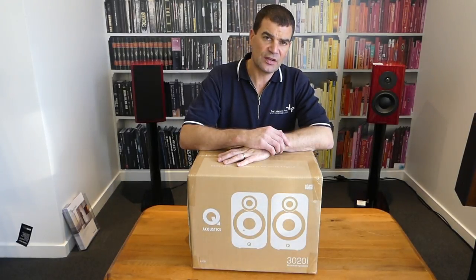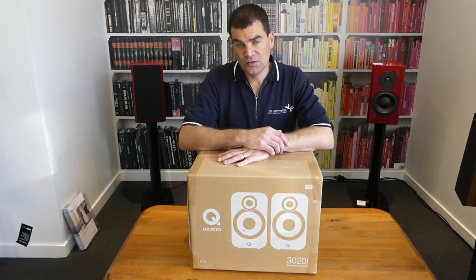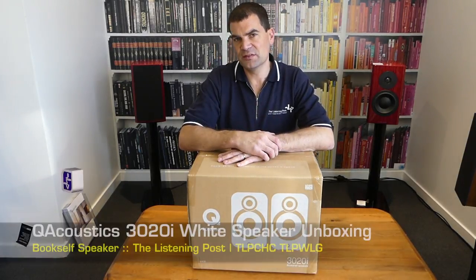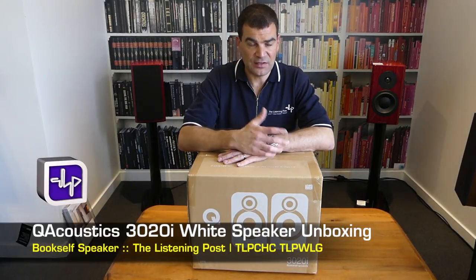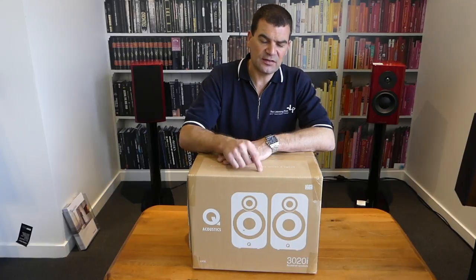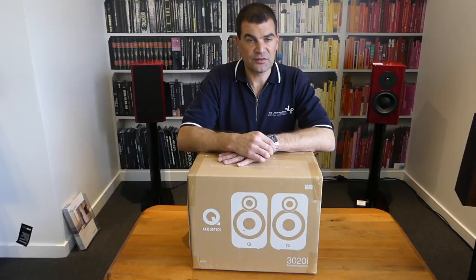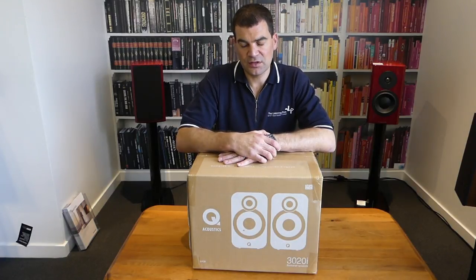Hello, and welcome to The Listening Post's unboxing channel on YouTube. Today, it's with great pride I'm unboxing Q-Acoustics' brand new bookshelf speakers, their Q-3020i's. Destined to replace the 3020s, these lovely new bookshelf speakers are brand new and only just arrived in the country. So it's excellent to see them so promptly in an unboxing channel like this.